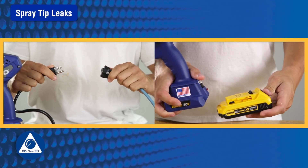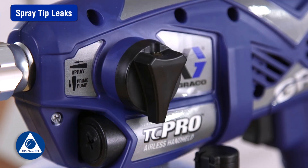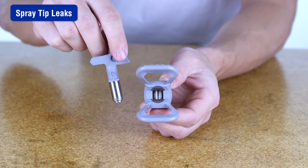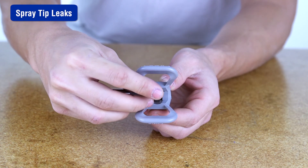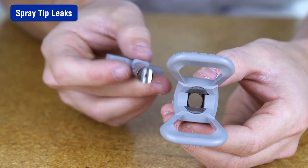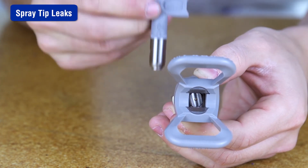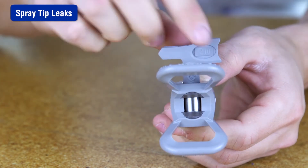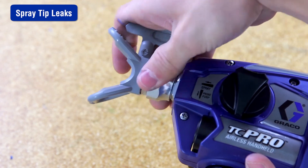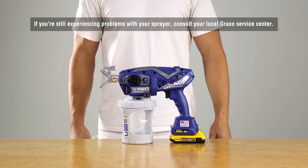First, perform the pressure relief procedure by disconnecting the power supply and turning the prime spray knob to the prime position. Remove the spray tip assembly. Press out the old seal with the rack tip. Replace the seal on the spray guard using the spray tip to insert a new seal into the tip guard. Insert the spray tip, making sure it's pushed all the way into the spray guard. Screw the spray tip and guard assembly onto the sprayer and tighten. If you are still experiencing problems with your sprayer, consult your local Graco Service Center.